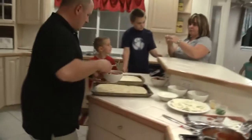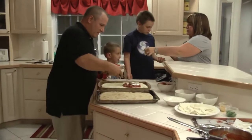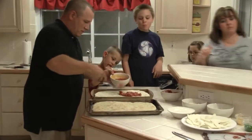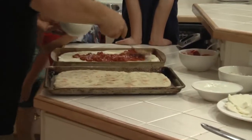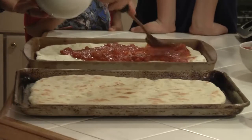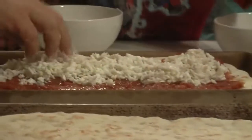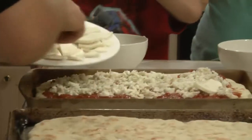This is bruschetta, so we're putting bruschetta instead of tomato sauce. This is bruschetta that we made a few weeks ago — we froze it and it thawed out. There's gorgonzola cheese and lump crab meat mixed in.